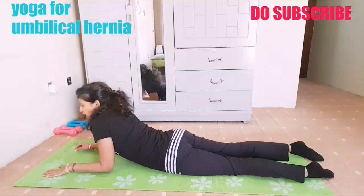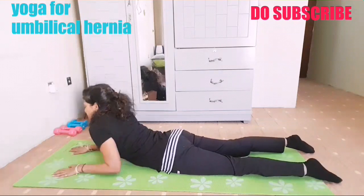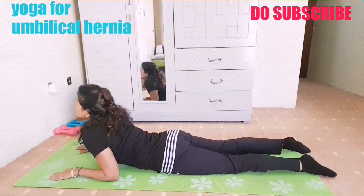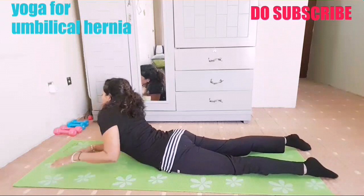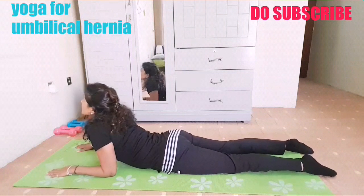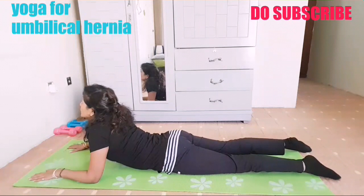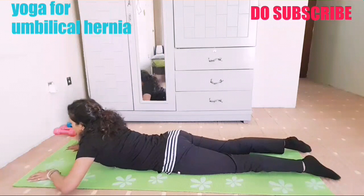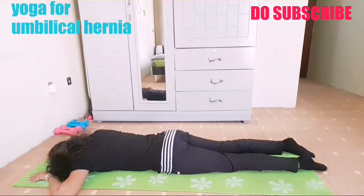You can also do the half cobra. Bring your elbows — there is pressure on the tummy. Just lift your chest and hold here, causing pressure on your navel — one, two, three, four, five. Turn your head to the other side and take a break.